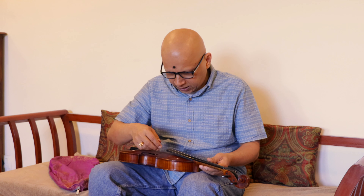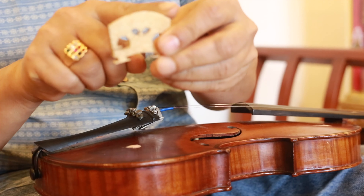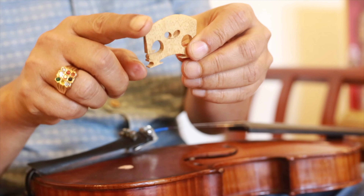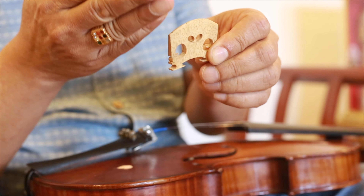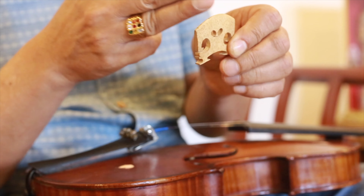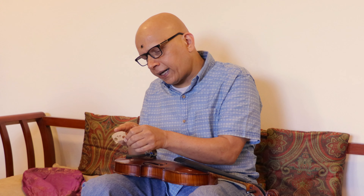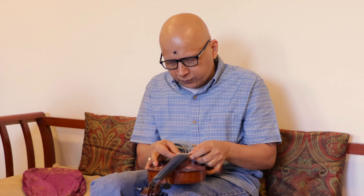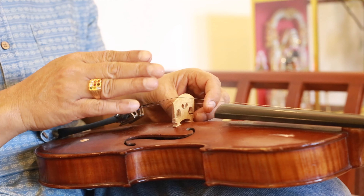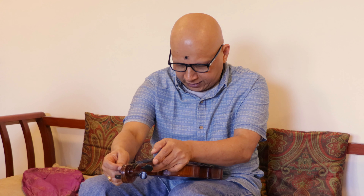Now take the bridge. The bridge has a curve — it will be curved like this. You have Pa and Sa, so you try to divide the space in the right intervals and place the strings accordingly. The Pa and Sa towards the higher octave should have a longer curve, so the longer curve of the bridge goes toward the higher octave Pa.